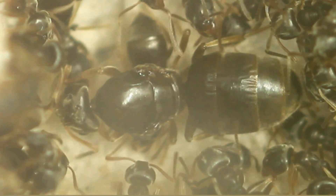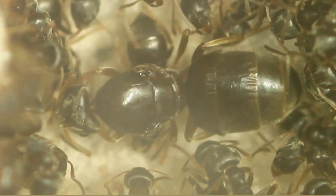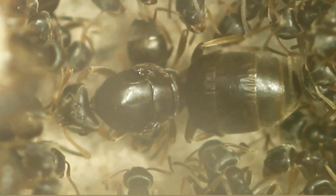Nearby you would see her group of eggs. We'll see them later in this video. They're very small, shiny, and look like very small pearls.